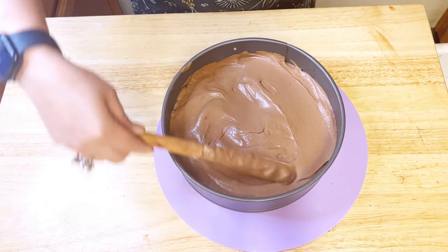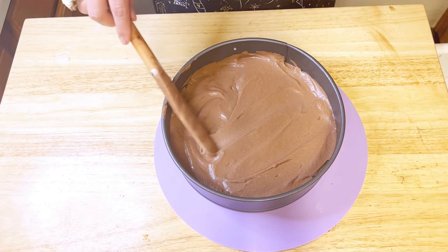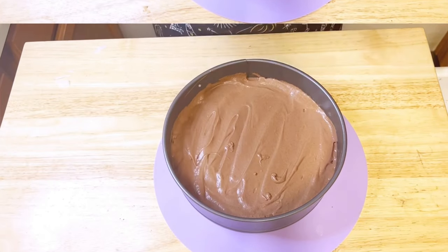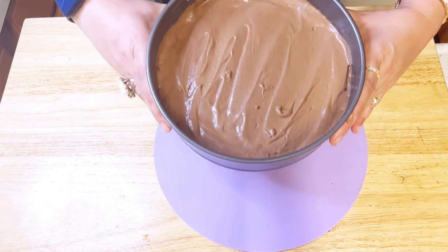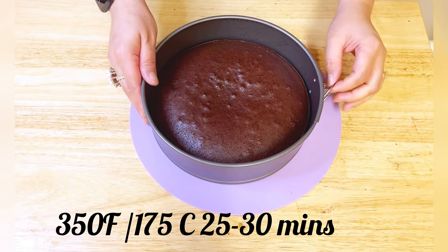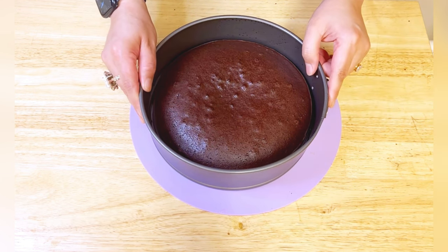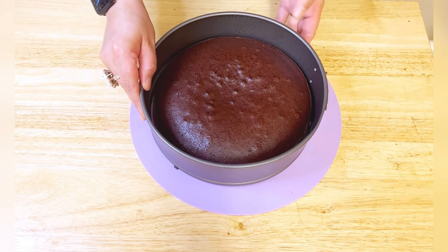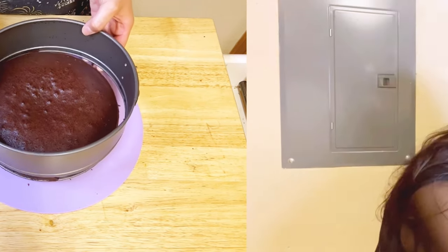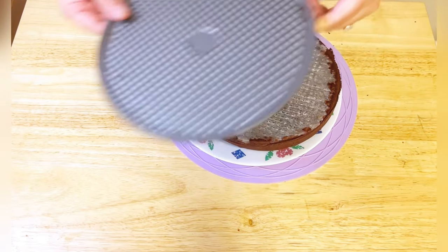Preheat your oven to 350°F (175°C) and bake the chocolate brownie cake for about 20 to 25 minutes. Keep an eye on the cake and perform the toothpick test to determine if it is fully cooked — the toothpick should come out clean or with just a few crumbs.